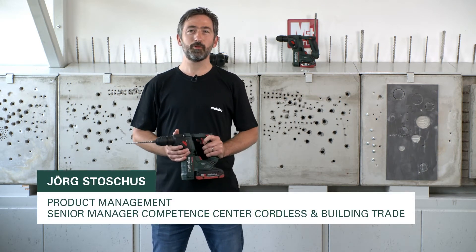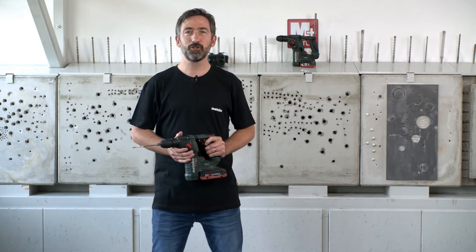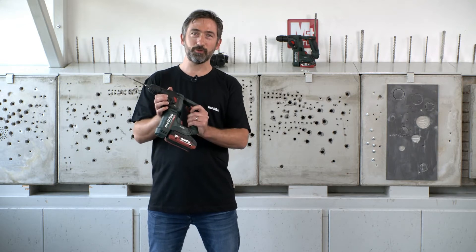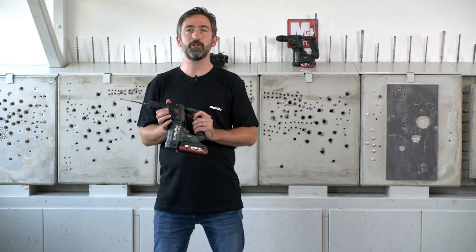Hello, my name is Jörg. I'm responsible at Metabo for product management for cordless products and for building trade and renovation solutions, and today I would like to present you our new compact hammer BH18 LTX brushless 16.